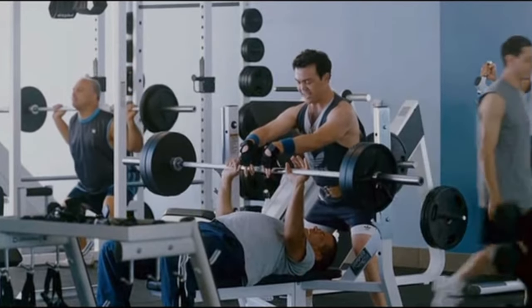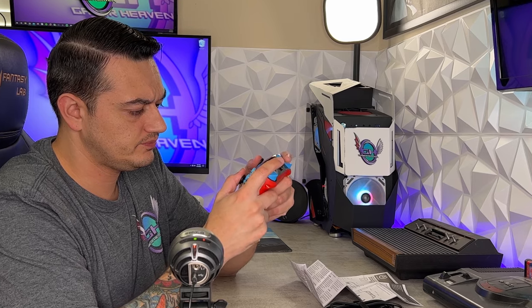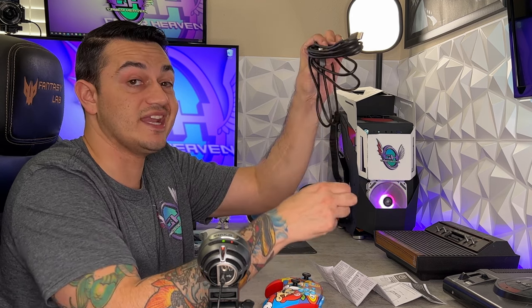Triggers feel really good. They're not linear or anything — they're just on or off, basically all or nothing, which would be good for shooting games. Not that anyone's really playing competitive eSports shooting games on a Switch — at least I hope to God you're not. There are other consoles and platforms for that. Bumpers feel good as well. The cable is a 10-foot USB-C — it's not braided or anything, but you do have a nice little Velcro tie which does stay connected. I do like that. Let's get this bad boy hooked up to the Switch.